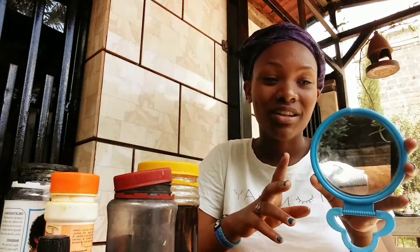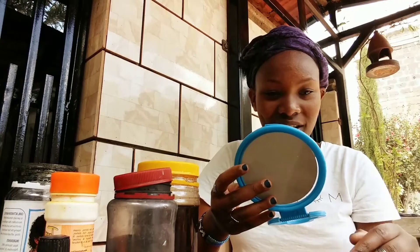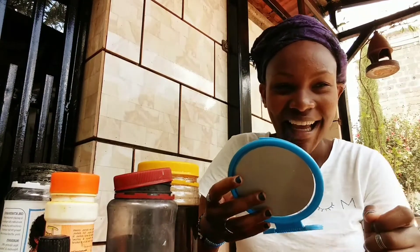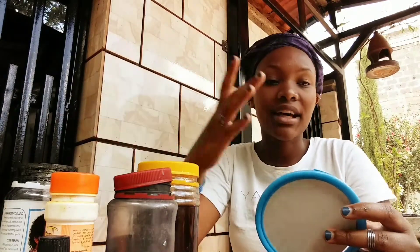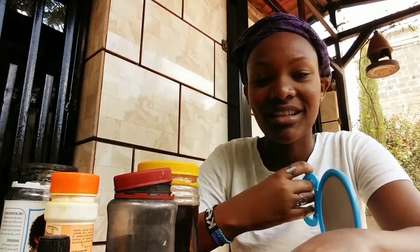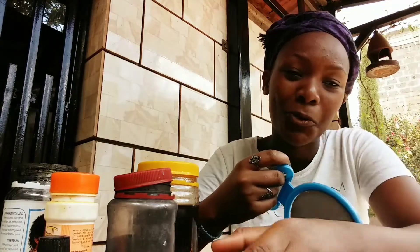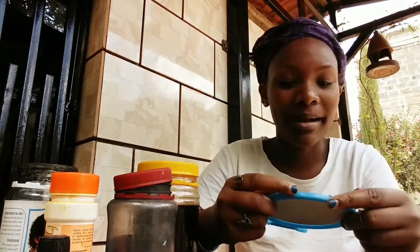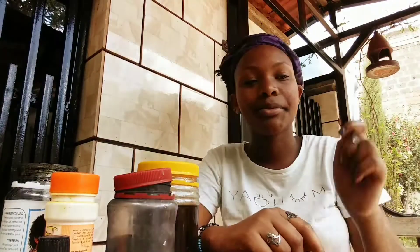I'm using this mirror because when I finish applying, I need to be able to see where I'm applying the mask. I think I had this mirror from form one - I bought it when I was in high school, so it's old, but it will have to do. You also need a spoon to fetch your products.